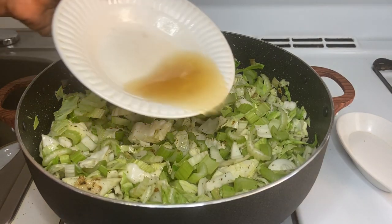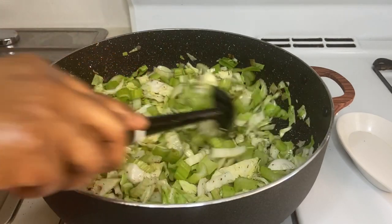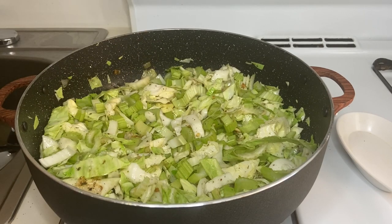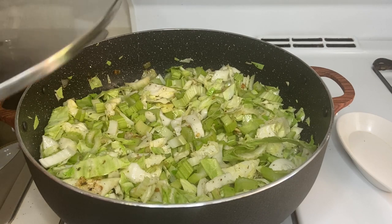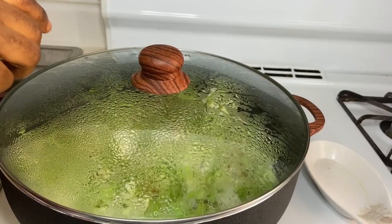Add a quarter cup of chicken stock. At this time we're going to cover the pot and let it cook down for about seven to eight minutes. Let's see how the pot is doing.